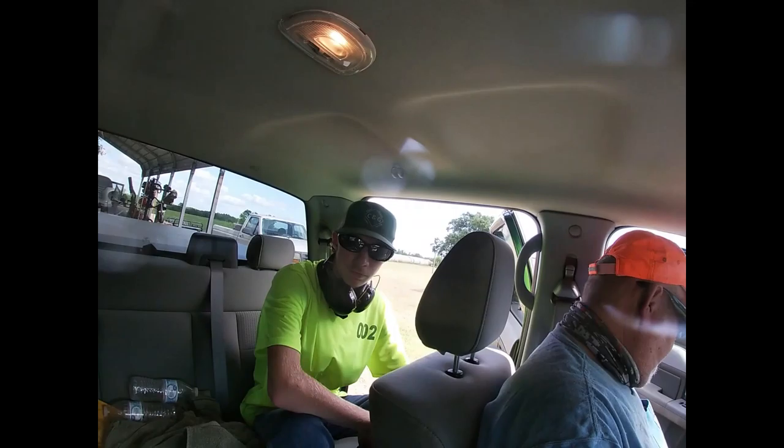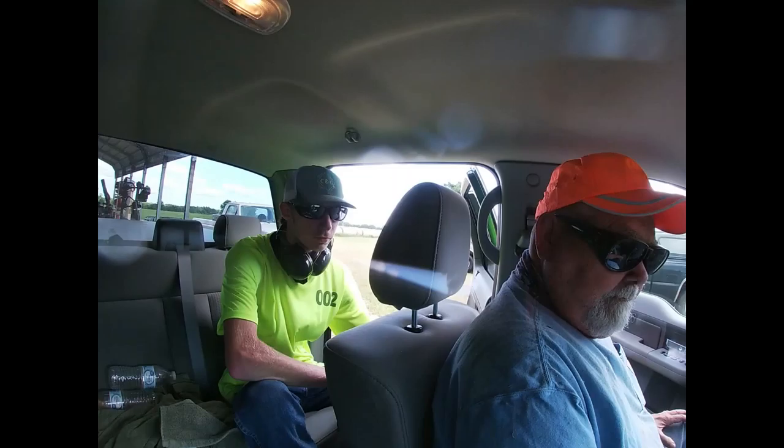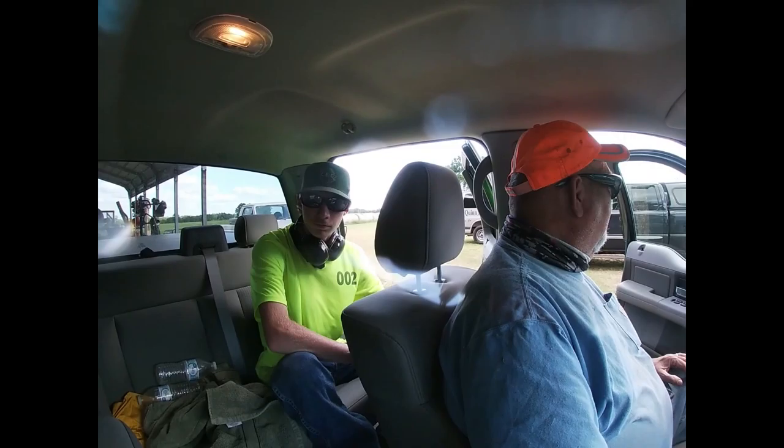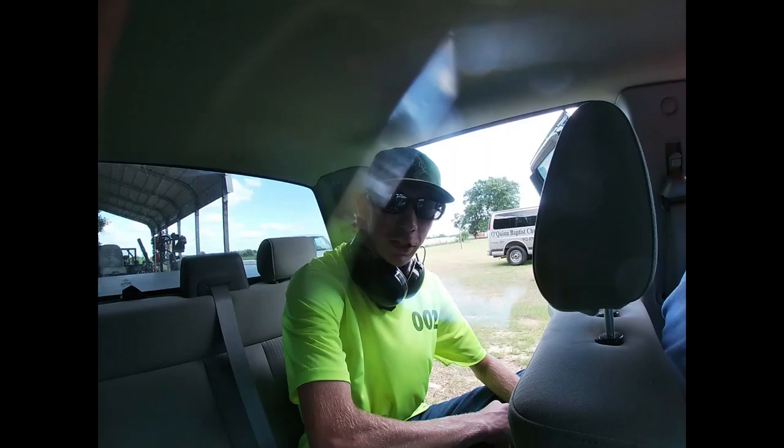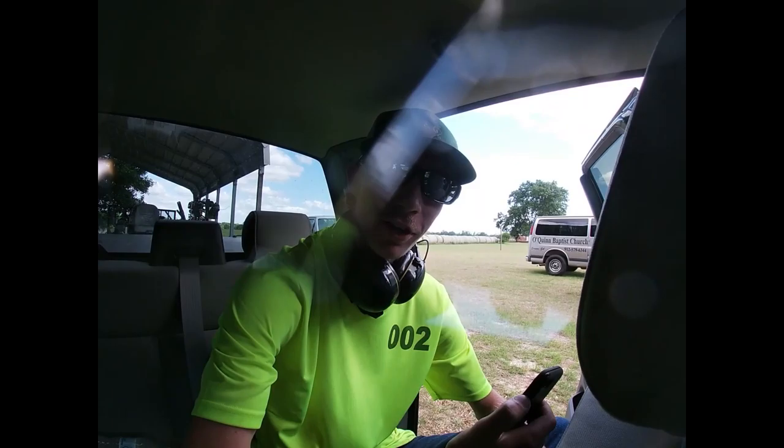All right, we didn't get much footage but there's the posse right there. I need to get us a picture so I can put it on Instagram. Y'all got any parting words for today, except that y'all got to work tomorrow? 002, you want to tell them what's going on with you? He got a new job — guess what he's doing. Mowing grass!